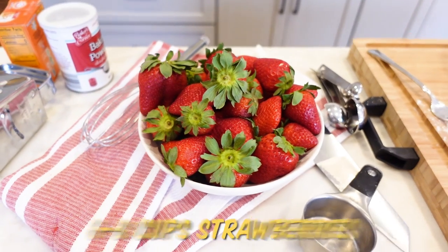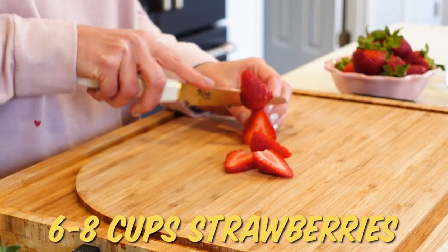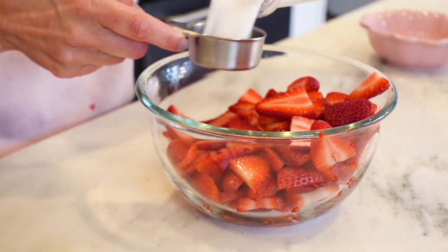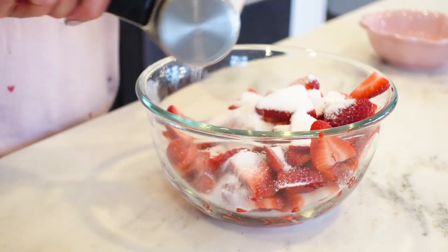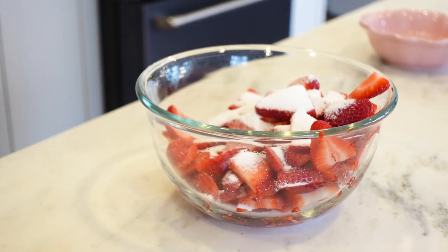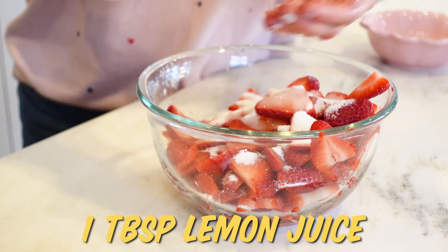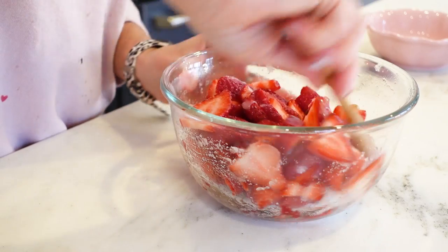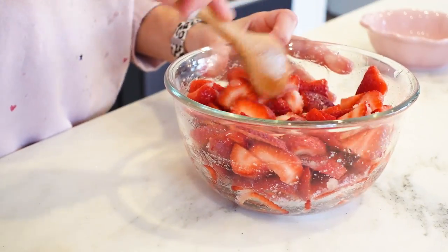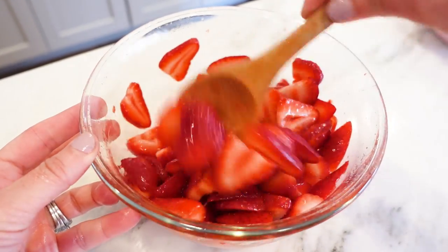Now for the strawberries. I'm gonna end up with about six to eight cups of strawberries. To that I'll add one quarter cup of plain white sugar — regular white sugar is gonna dissolve faster than turbinado. And also one tablespoon of lemon juice. The lemon juice is gonna help break down the sugar and the juices, and keep this really bright and fresh tasting. It only needs about 15 minutes or so, though the longer you let it set, the juicier it's gonna be.